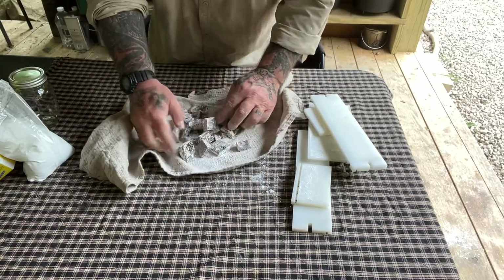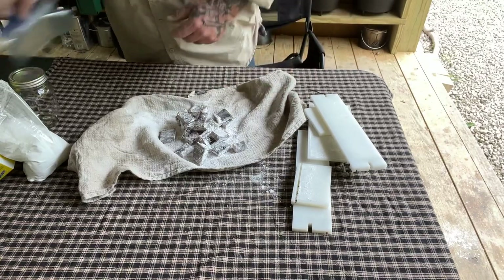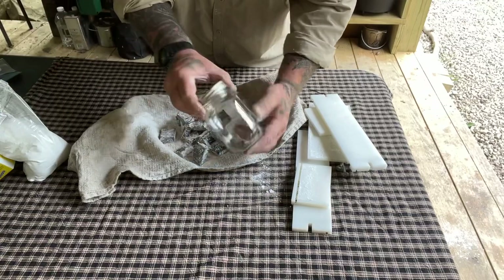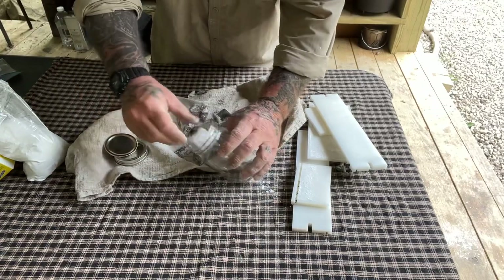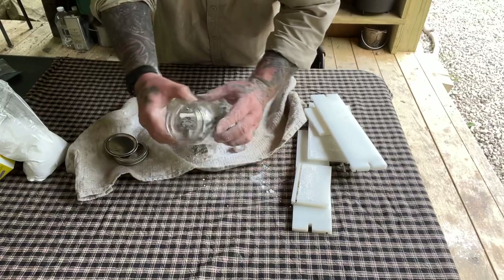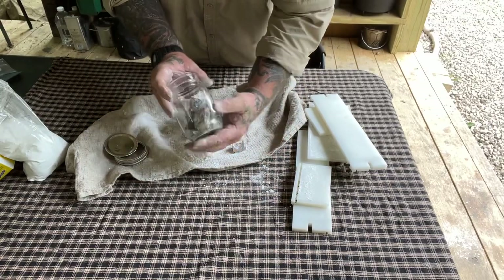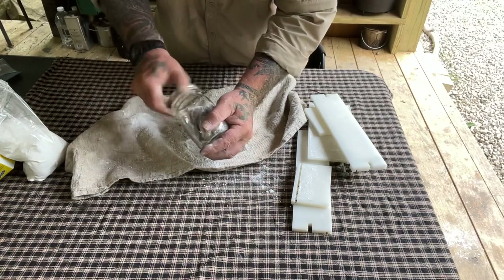For storing this, we could do a couple of different things: we could put it in a Ziploc bag — that's fine as long as it's airtight — or we could put it in some kind of a mason jar like this one, put it up on the shelf, just drop them all in, and put the lid on it. Obviously put it on the shelf and it's good to go. Mark what it is.